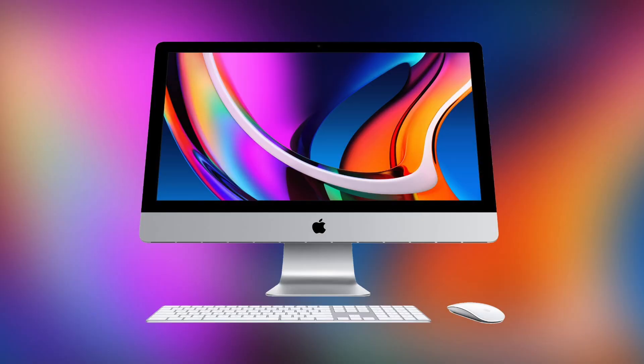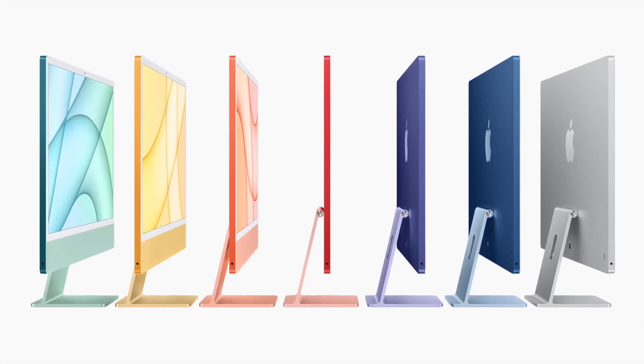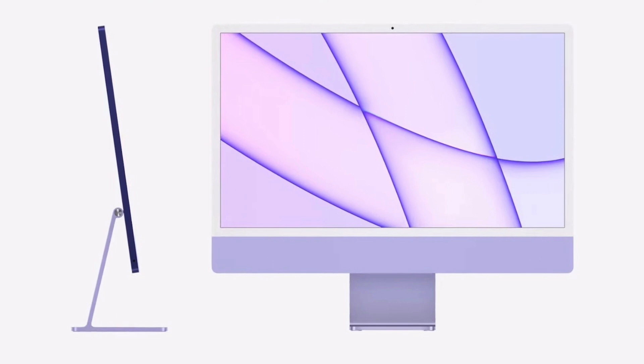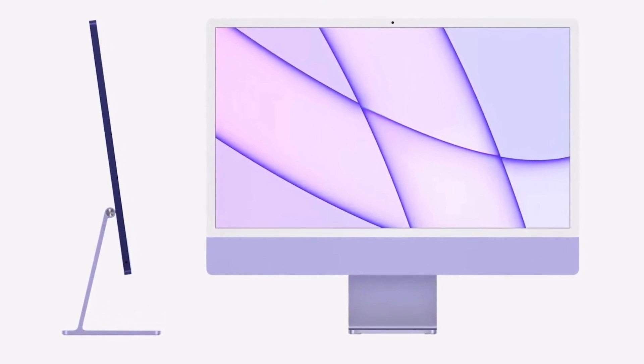Comparing the 24-inch iMac with the 27-inch iMac is a little unfair, since the 27-inch is clearly for prosumers whereas the 24-inch is for consumers. It is still impressive that the base iMac has a better single-core score than the 27-inch iMac.